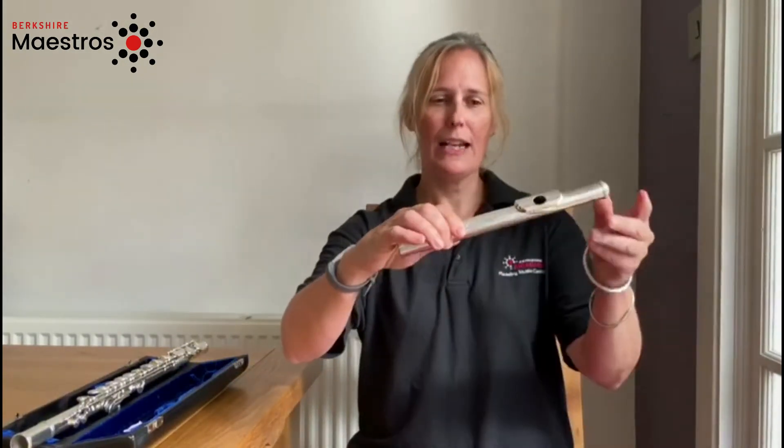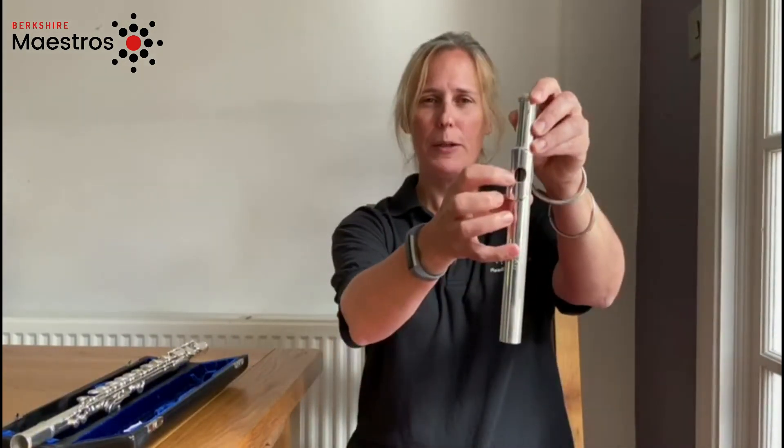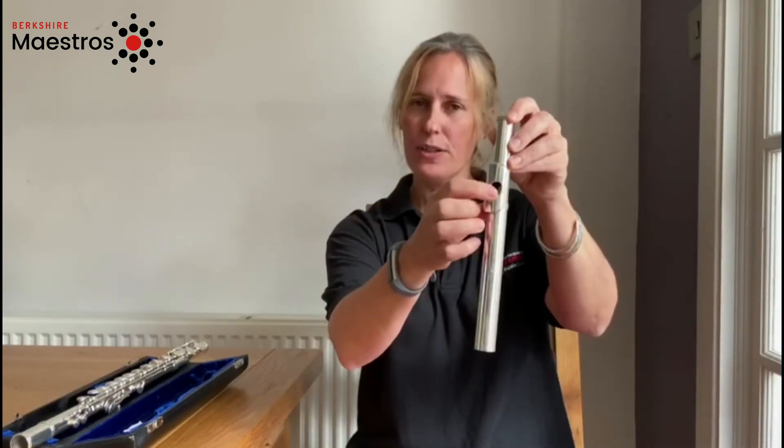The bit you need is this head joint and you're going to be blowing across this hole. Not into it, but across it.